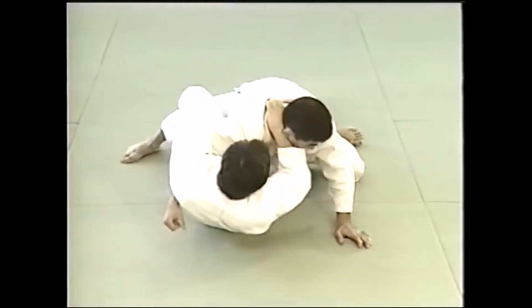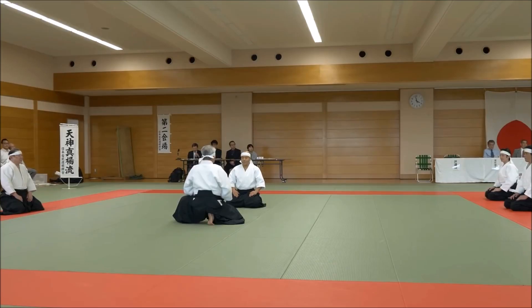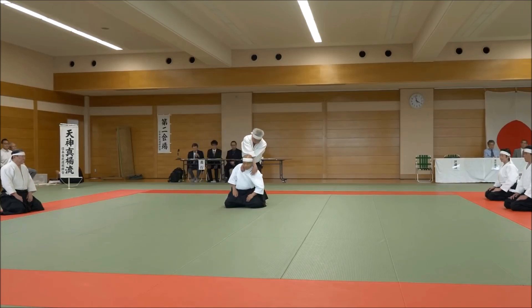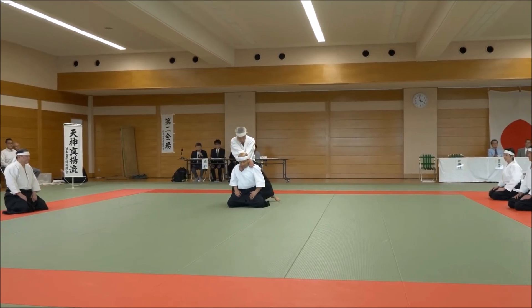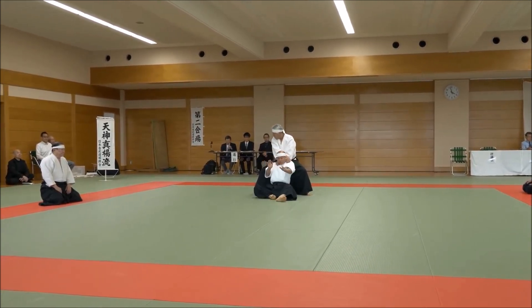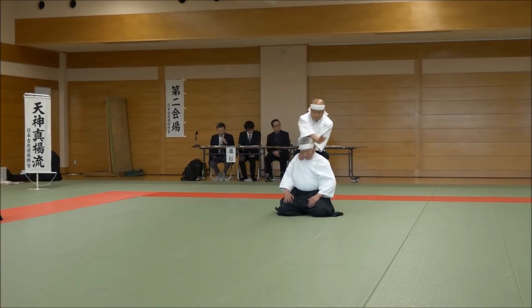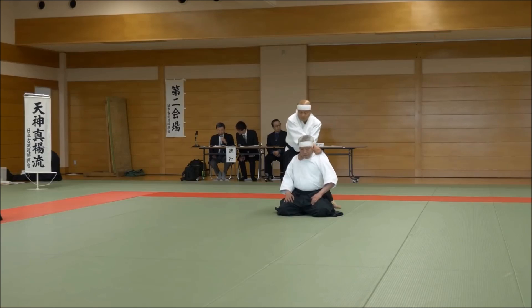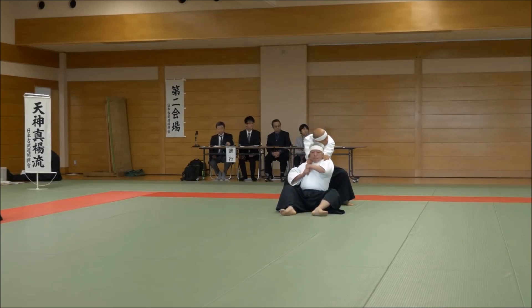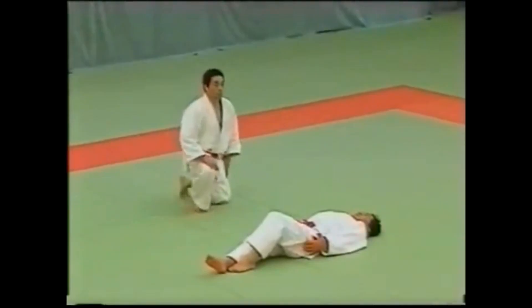Here we see it from open guard, closing in and then getting it from the back without making it obvious. Now let's see it in Tenjin Shin'yō-ryū Jujutsu. This is the very first technique performed from the back, as I mentioned. You can see it performed from a kneeling position — not necessarily full grappling, but the very basic form as shown in the kata. Here the uke performs an escape by liberating his collar and getting back up.